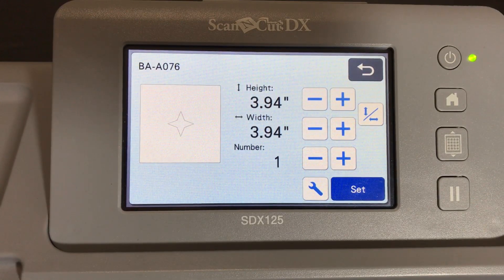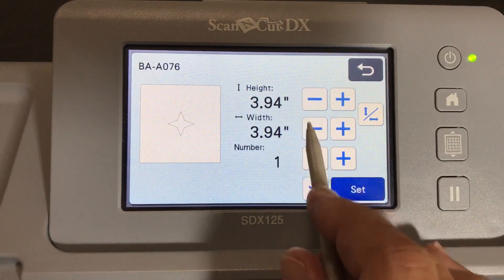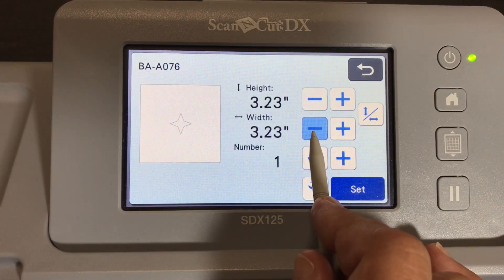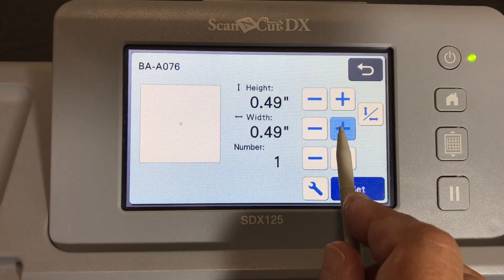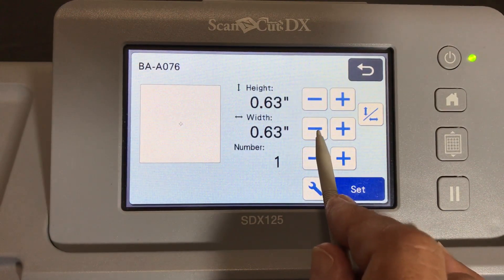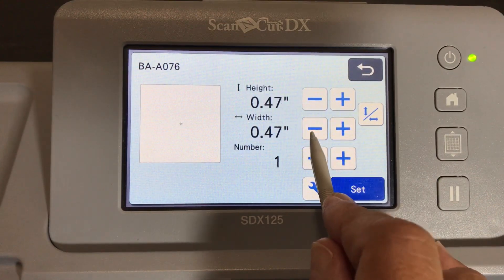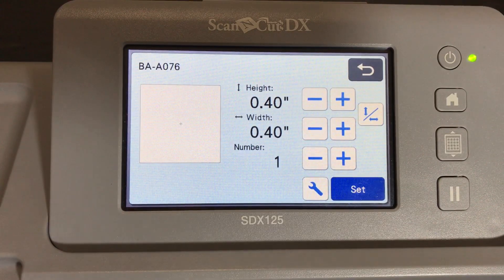The first time I tried it, I kept the height and width in proportion and set it to 0.4 - four tenths of an inch. That's how small I made them. It was point four - 0.40 inches. Even that came out bigger than I thought. I was thinking I wanted it to be smaller than half an inch, so I tried making them even smaller.